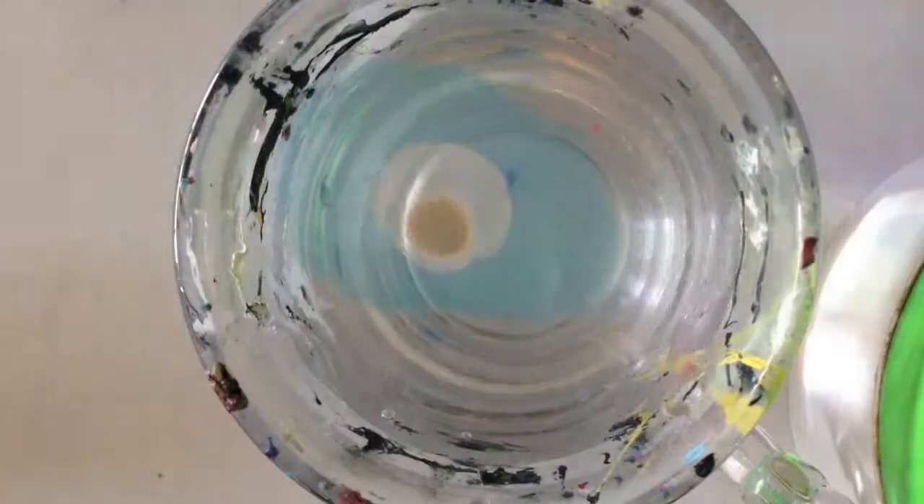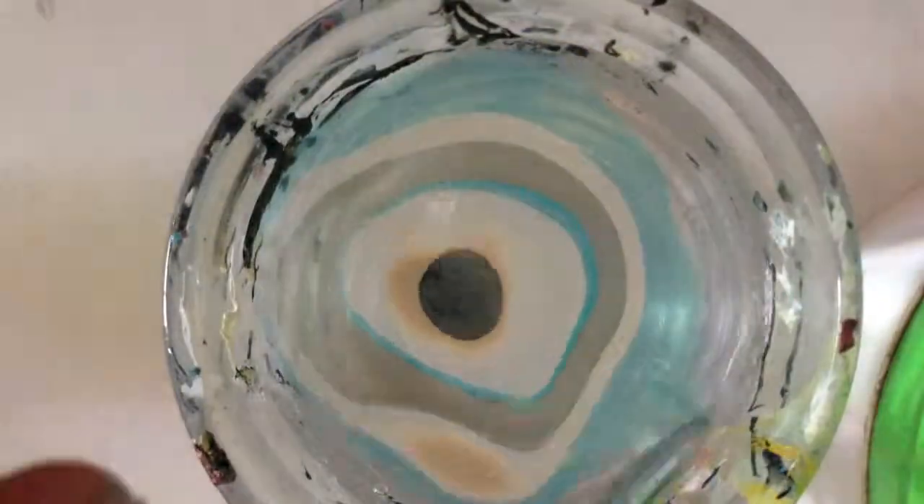Place a drop of nail polish onto the surface of the water. Continue with all the colors. If your nail polish gets stuck in a little circle, just shake the cup. Keep placing drops of nail polish onto the water until you're done.